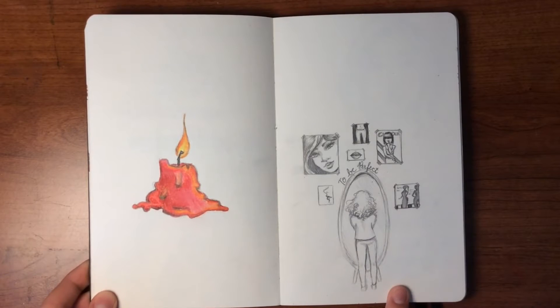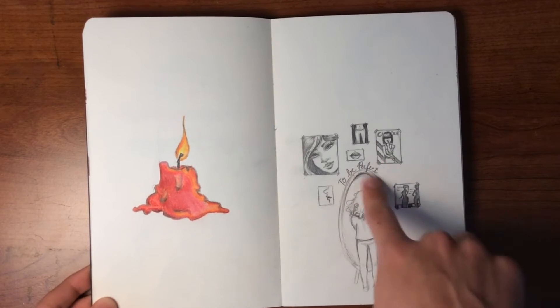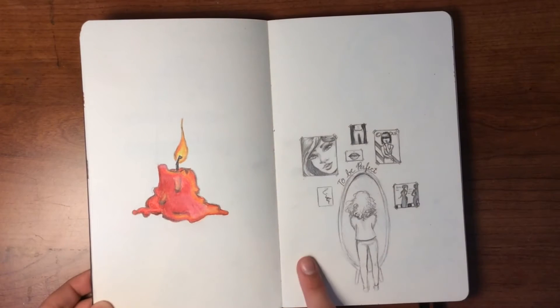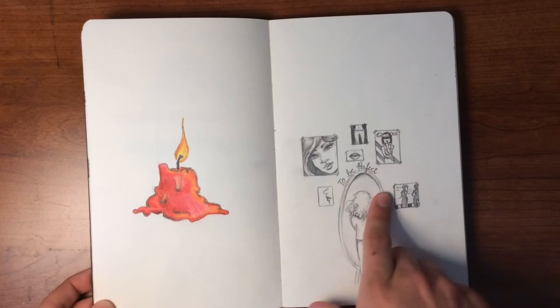This picture was going to have her standing in a mirror looking at herself, and then all these glamour magazines on the wall around her. And it says 'to be perfect' right here.